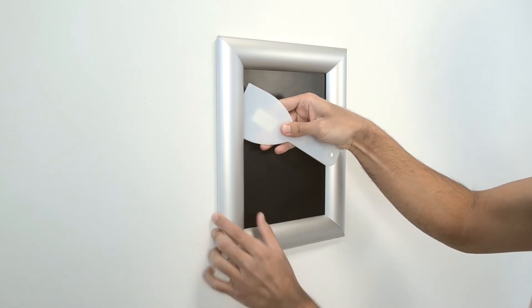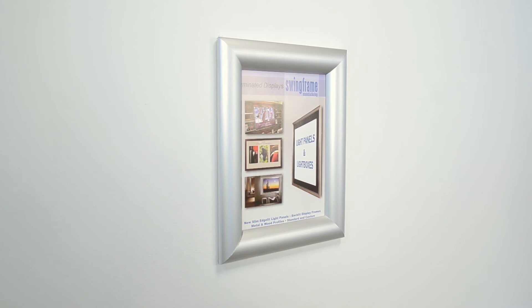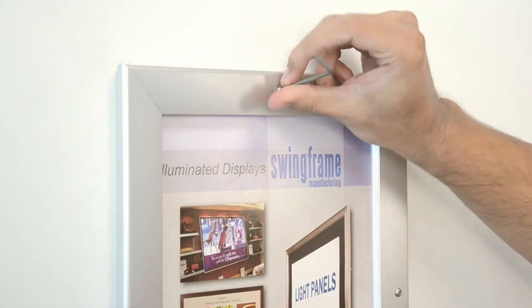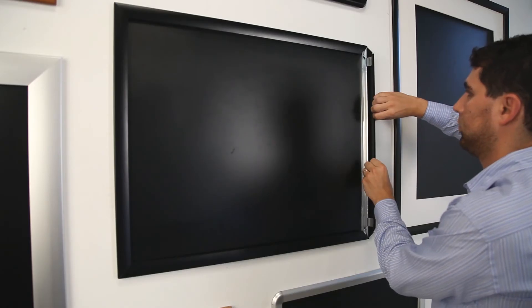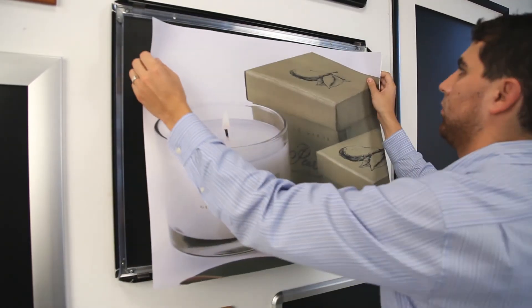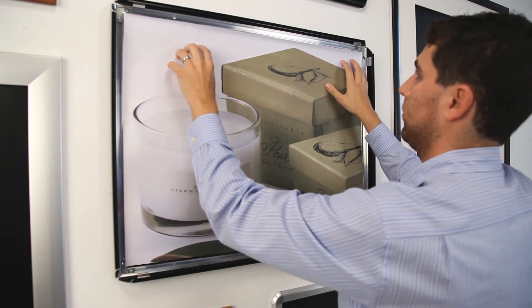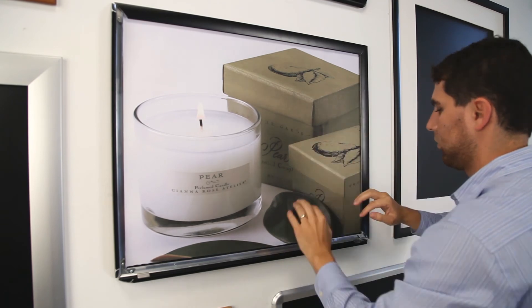They can be tamper proof or lockable with screws. Just snap open, insert, and snap shut — it's that easy.